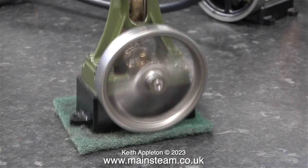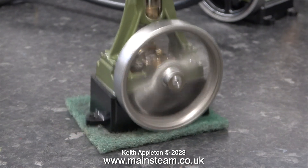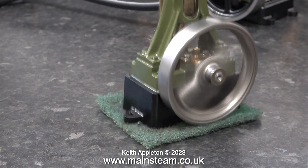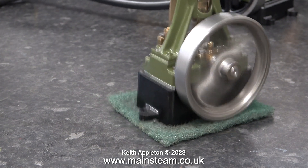I'd like to take this opportunity to show a big problem with reciprocating steam engines. This is nothing to do with the flywheel — it's the up and down motion of the piston and the crosshead.